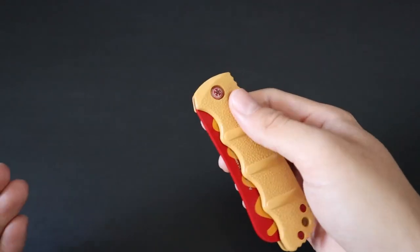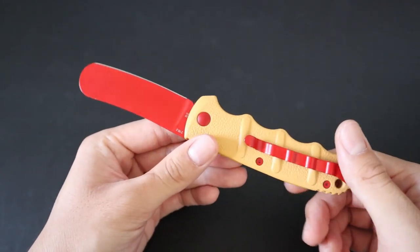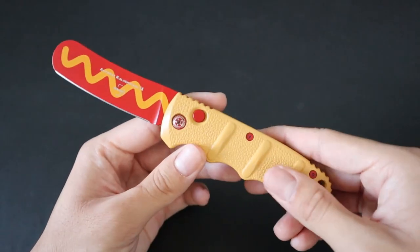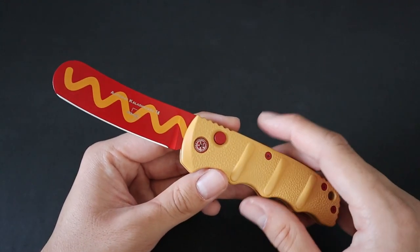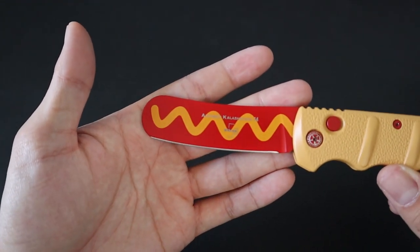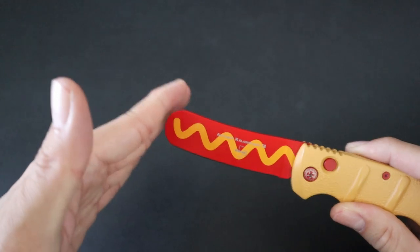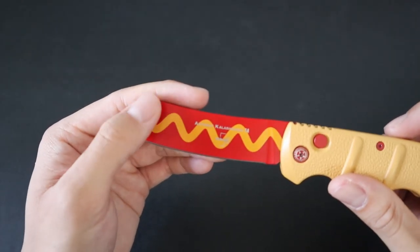This knife just makes you smile when you look at it. It's very silly and just fun to hold and use. It's meant to obviously imitate a hot dog. The handles are made out of aluminum in a nice light tan color to mimic a hot dog bun, and the blade itself is made out of D2 steel — a rock solid steel — with a blunted tip to better mimic the shape of a wiener. You also get some nice mustard on top of it.